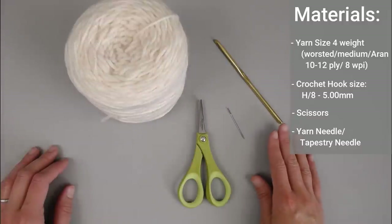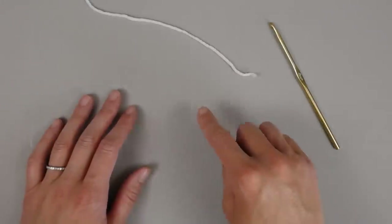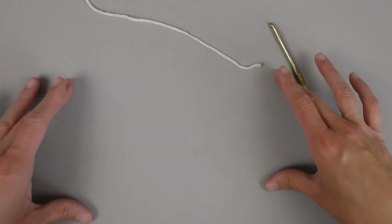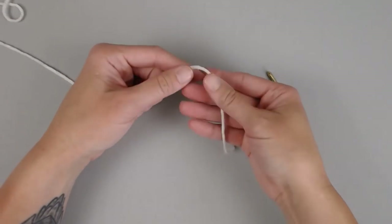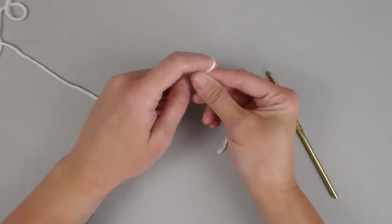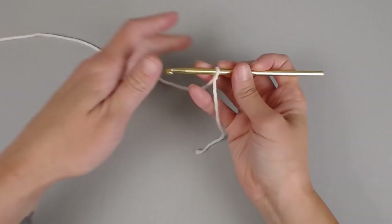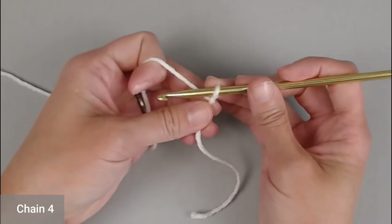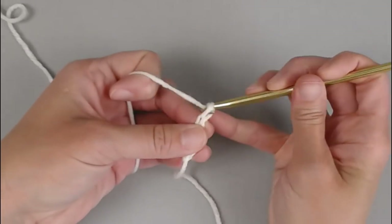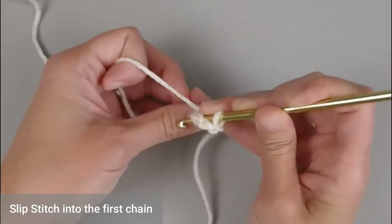Once you have all of your materials, let's head straight into making the Dream Weaver Granny Square. This granny square is worked in rounds — we begin in the very center and work our way out. Taking your yarn, start with a tail long enough to weave in your ends, create your slip knot, attach your crochet hook, and chain 4. Slip stitch into the very first chain to create a circle or ring.